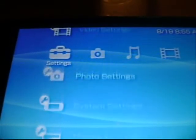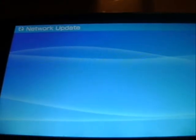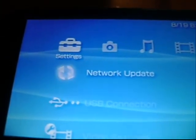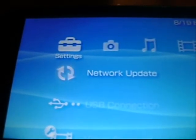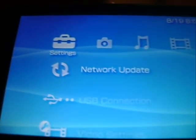I forgot to mention — you can also update using the network update option. But in case you don't have Wi-Fi, you can watch my video instead. The network update is pretty easy; it's pretty much like a Sony update but it downloads M33. It's self-explanatory, so I'm not going to explain it.